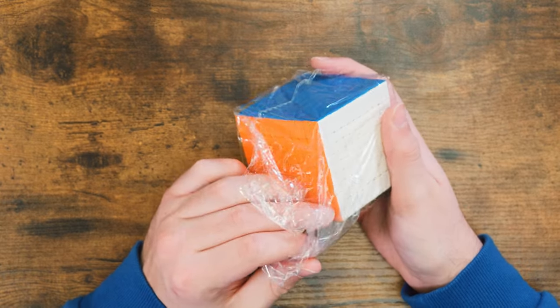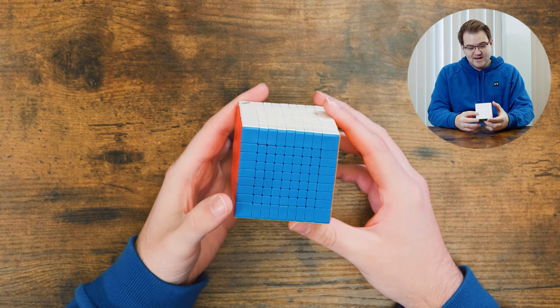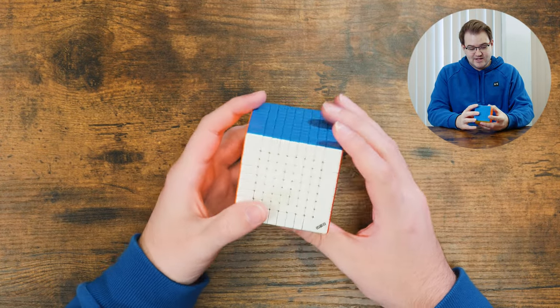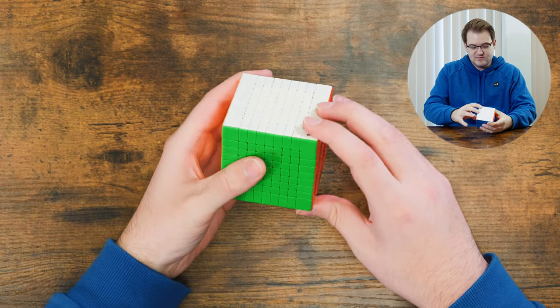Anyway, that's the 8x8. Let's go ahead and also check out the 9x9 real quick. This is the Diancheng Magnetic 9x9. We have a Diancheng logo in the corner, which is missing on the 8x8. Let's go ahead and do some turning on this one.